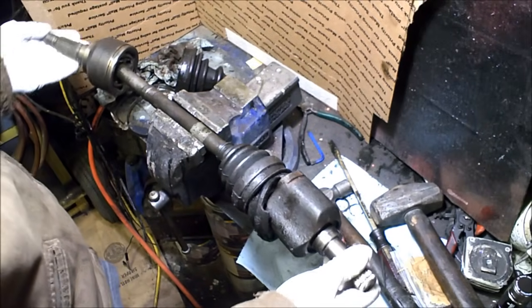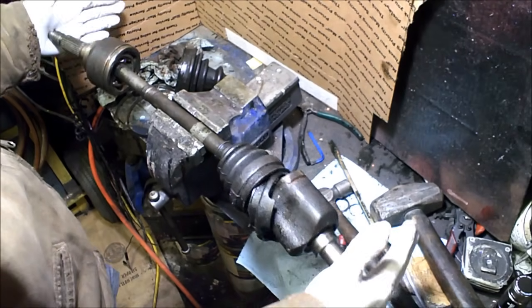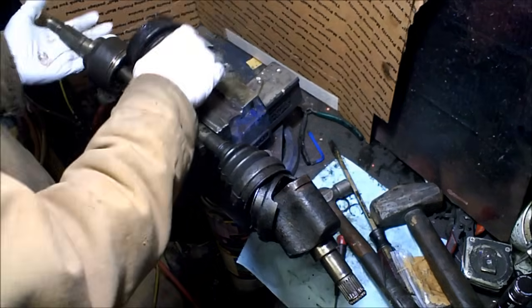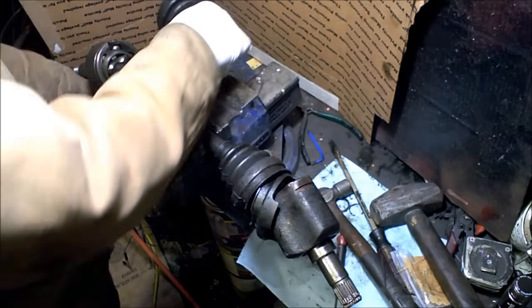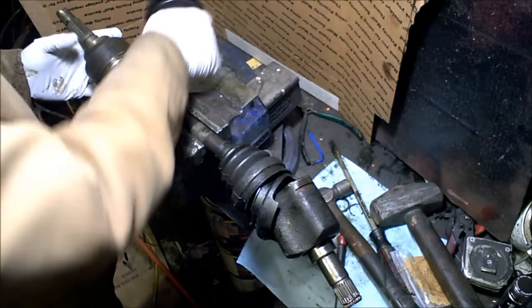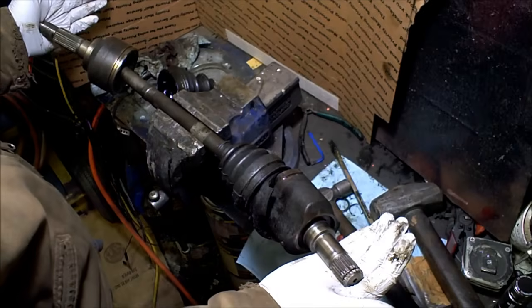So here we have a standard CV axle. I've kind of pre-disassembled it to make it quicker for you, and cleaned out some of the grease because there's a ton of grease. This boot goes right here, but the rest of this is pretty much how it is — there's just some clamps that hold on the boots. This is where your wheel goes; this side connects to the transmission.